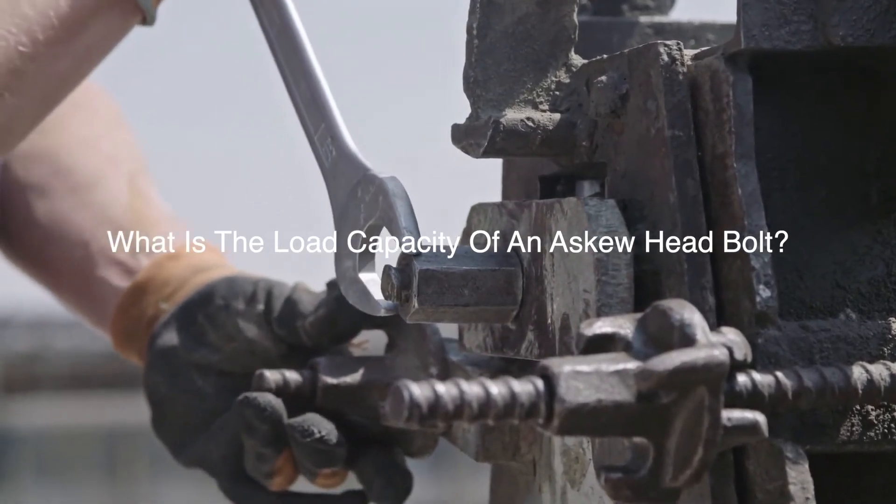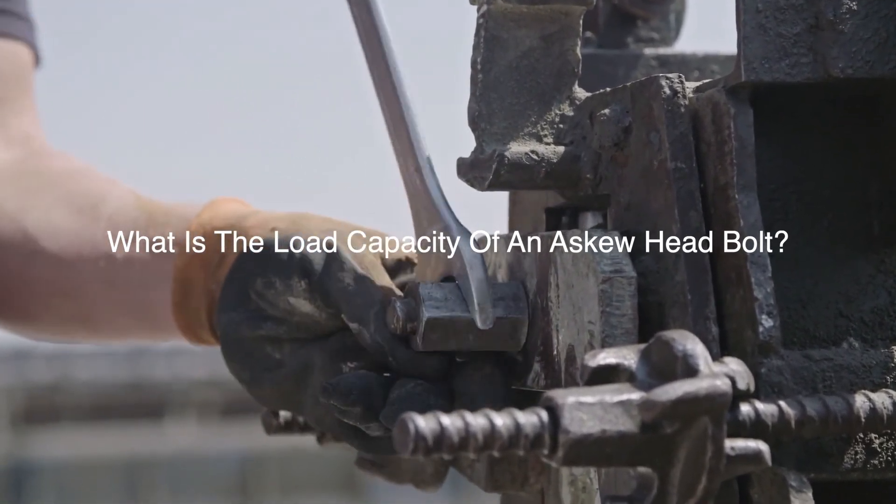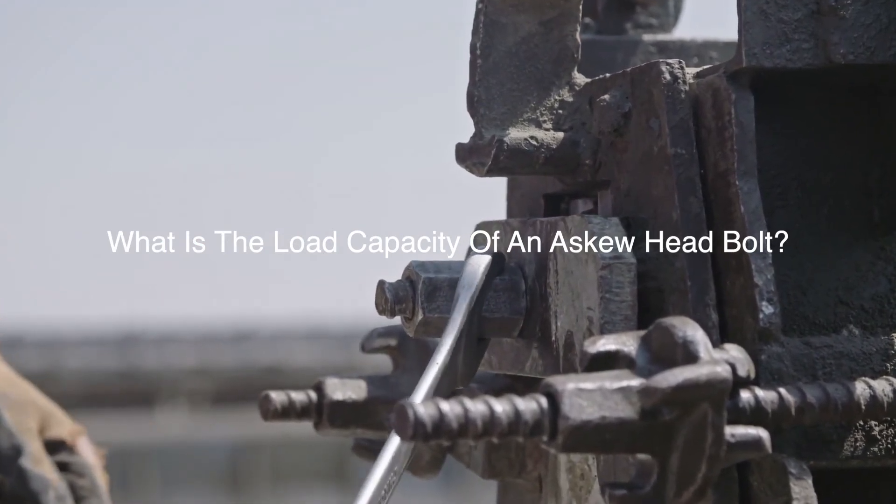Bolts that are comparably sized and made from stainless steel will provide 70,000 PSI tensile strength or more. Bolts in this range will provide a workload shear of approximately 3,000 pounds.